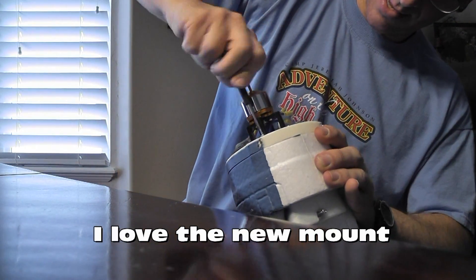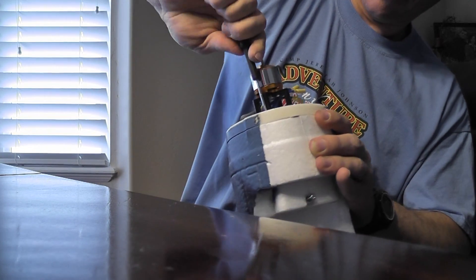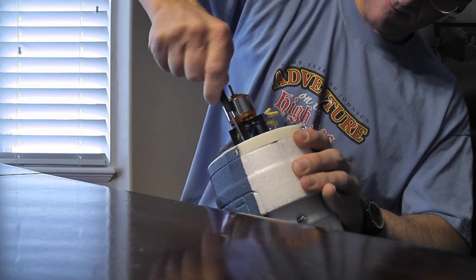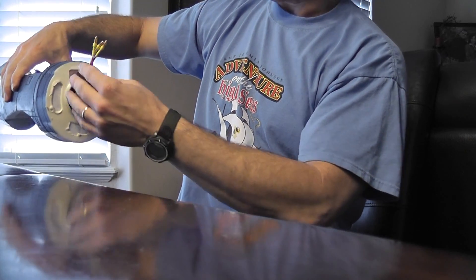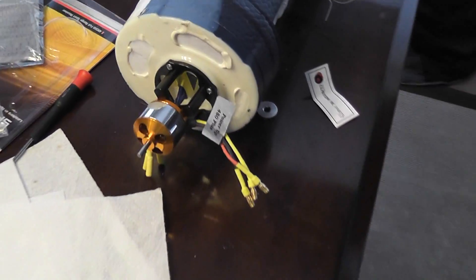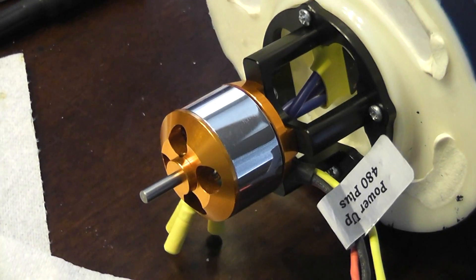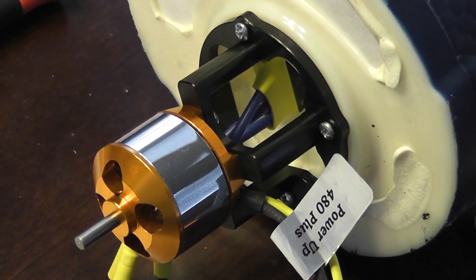This is going to be nice and sturdy here. This aluminum mount is perfect — nice and sturdy. This motor mount is solid. There it is: motor and motor mount, both from headsuprc.com.